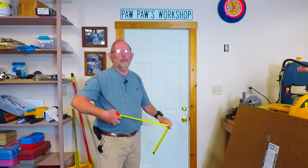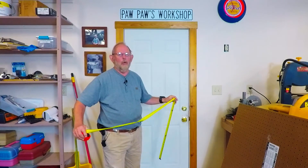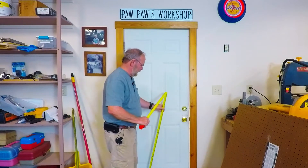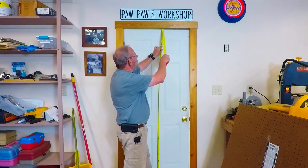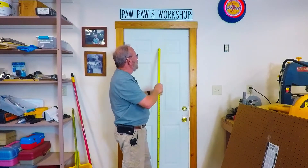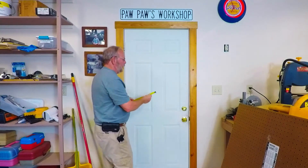First thing you want to do is measure your height and your width of your door. Most standard doors are going to be 80 inches high. If you've got taller ceilings in your home, they'll be taller, but just measure from top to bottom. This door is 80 inches — they read just a little less because of the gap at the top and the bottom.